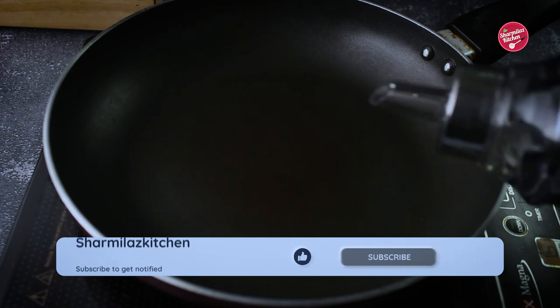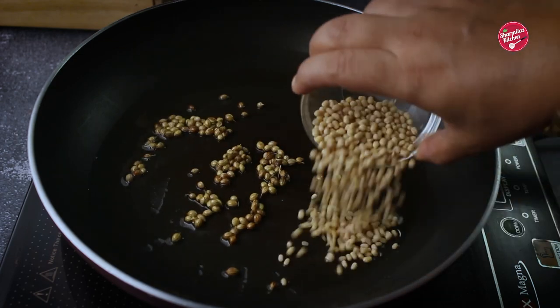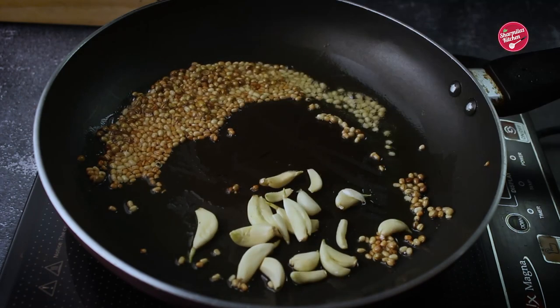Heat oil in a pan, add coriander seeds and roast for a while. Then add urad dal and roast until the color changes. Then add garlic and roast for a few seconds.